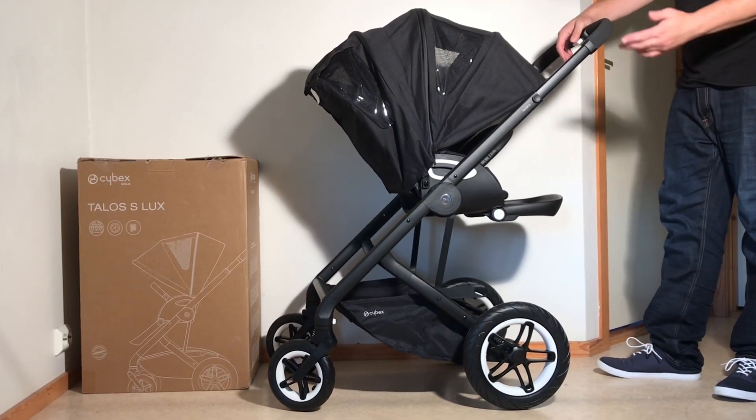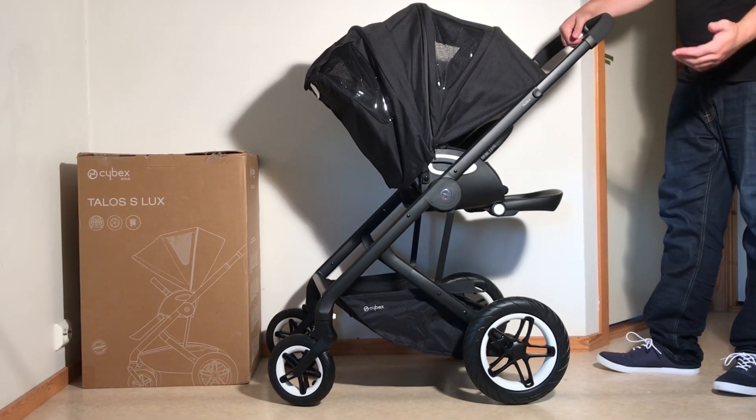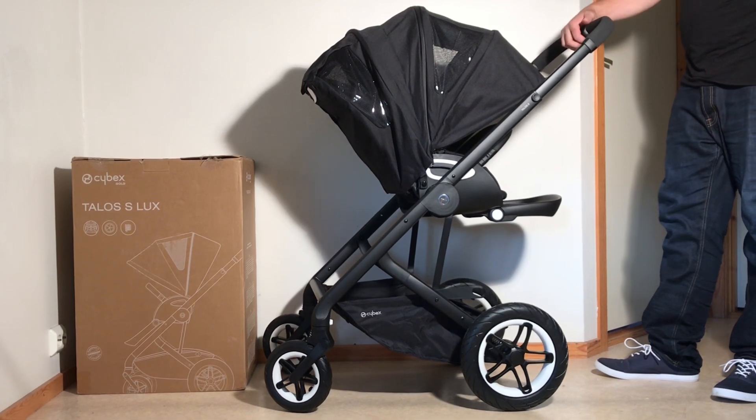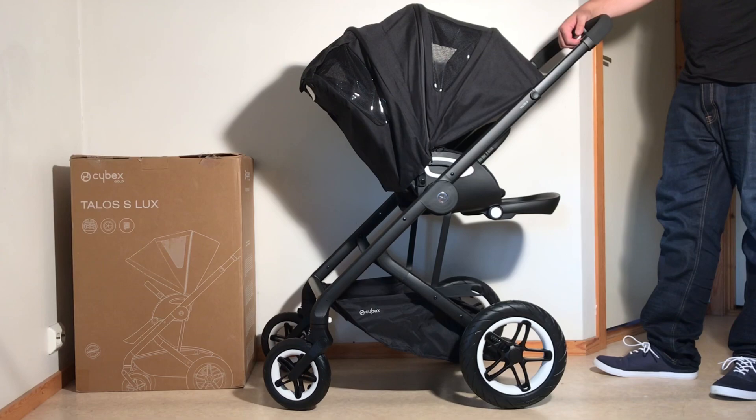So in any case, we will be looking at the stroller pretty intensively and making a review of it, as well as a few more instructional videos. So if you're interested in that, then just stay tuned on our channel. We hope that you enjoyed this video today, and if you did, we ask you to subscribe as it helps us to continue making videos in the future. Thank you.